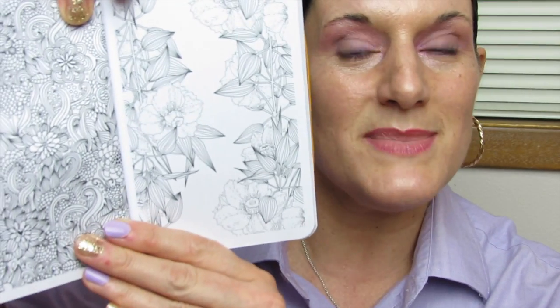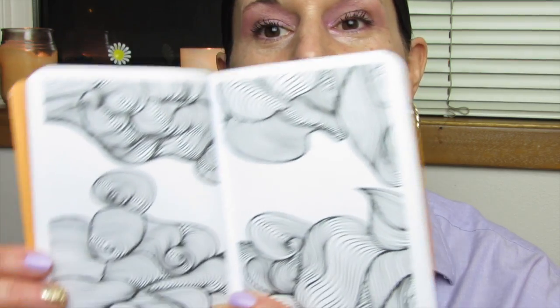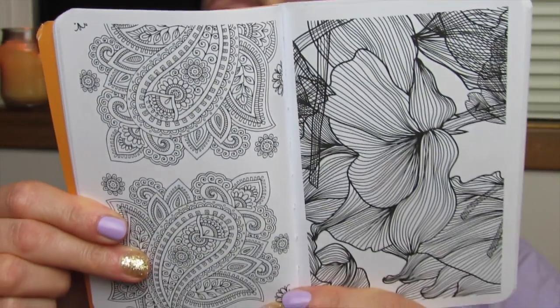Now you guys know I like to usually start from the back. However, when books have a harder cover it seems easier for me to start at the front. So if I'm reviewing books with more of a harder cover I'll start from the front, but if it's a traditional soft cover I'll start from the back. The paper feels nice and the designs are just gorgeous.